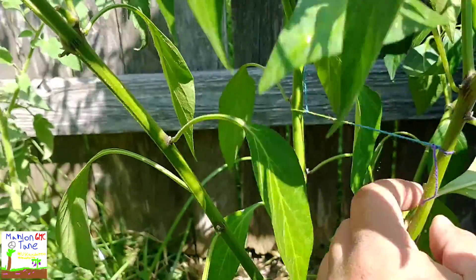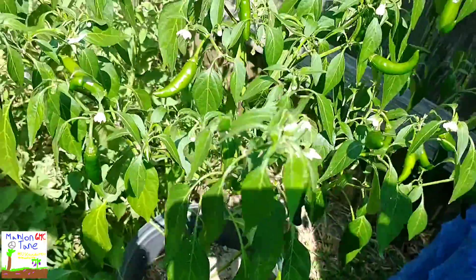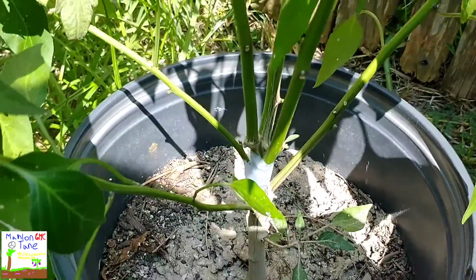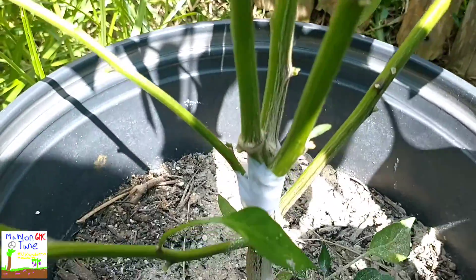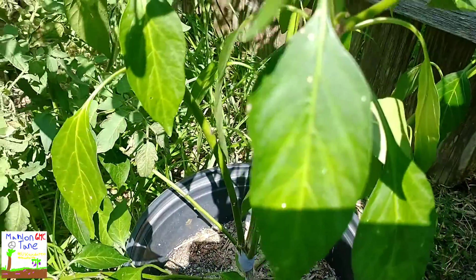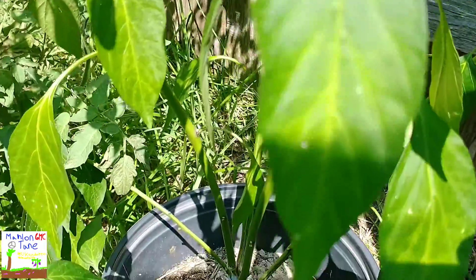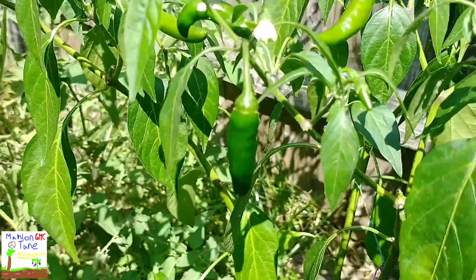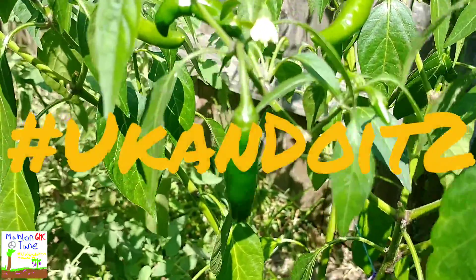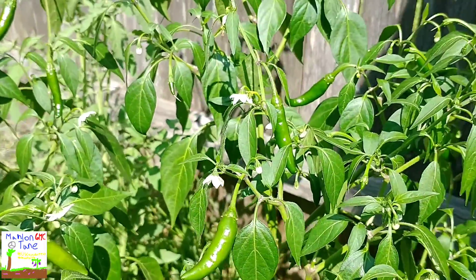Let go Angry Bird — there it is y'all! All praise to the Most High, she's standing back up. We pray that it works and it heals up right there, Lord willing. That's how we doctor up this serrano pepper y'all. So remember, you can do it too. Till next time.